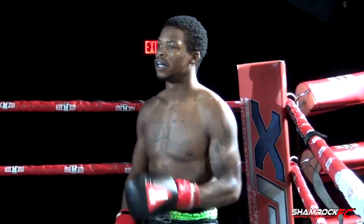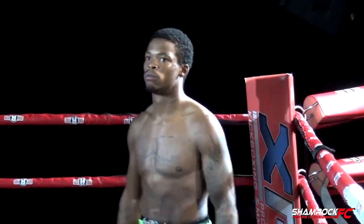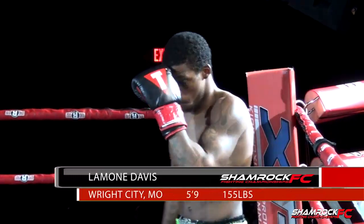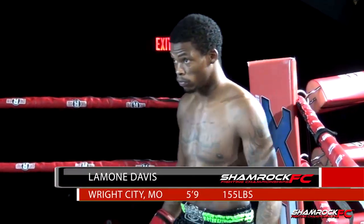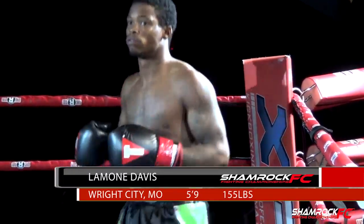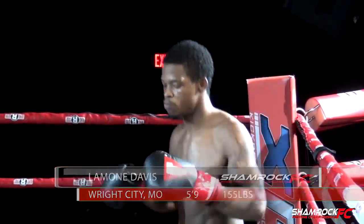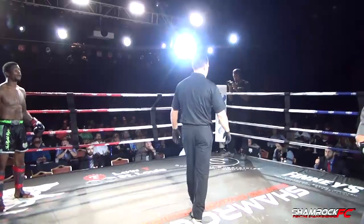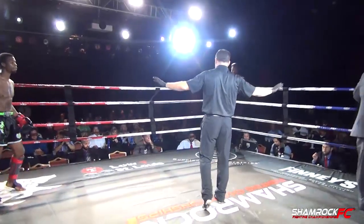His opponent tonight fighting from across the ring out of the red corner this evening. He stands five feet nine inches tall. He weighs in at 155 pounds. Fighting out of Wright City, Missouri — Lamone Davis. Referee Mark Wassum has the call for this kickboxing contest.